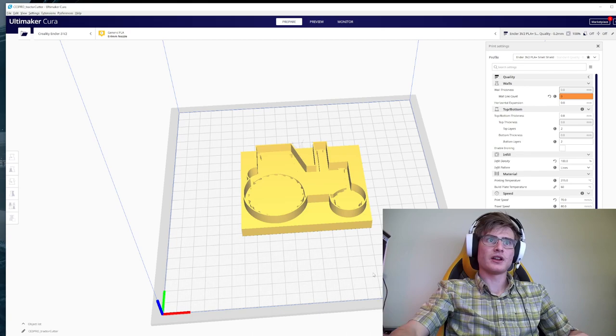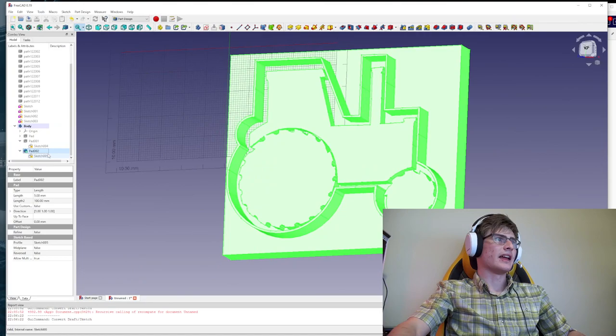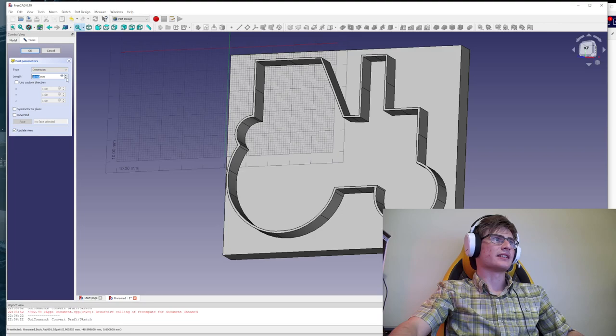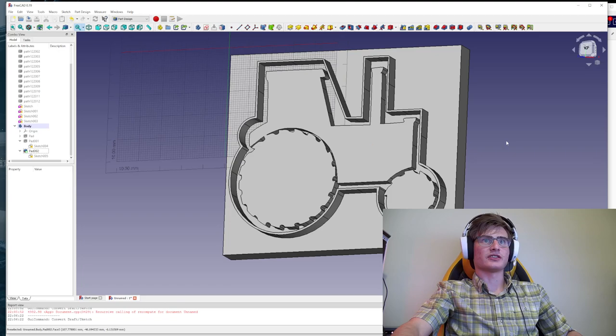The more that you extrude the inside of it, the deeper and more indented the cookie is going to be. When it bakes, the dough is going to be a little bit thinner where it's indented, so it's going to bake more and get a little more brown. You can experiment with that — once you've got the file made it's a matter of going back into FreeCAD, right-clicking to edit the pad, and instead of ten millimeters doing seven on the outside. You can re-pad the inside and this is five millimeters — it's just a matter of playing with the sizes and getting exactly what you want.